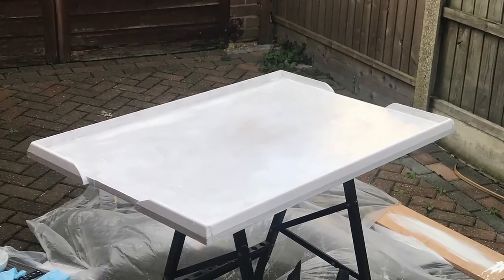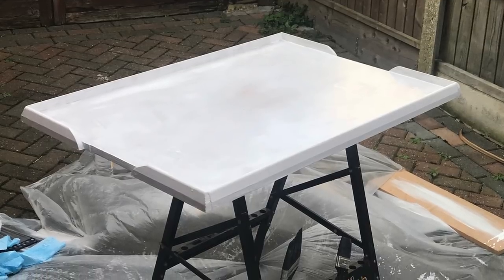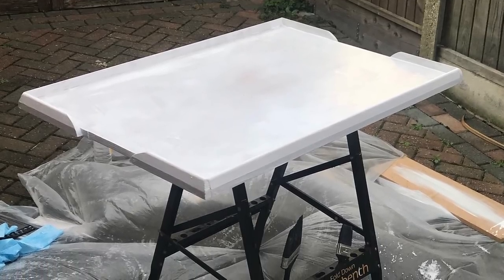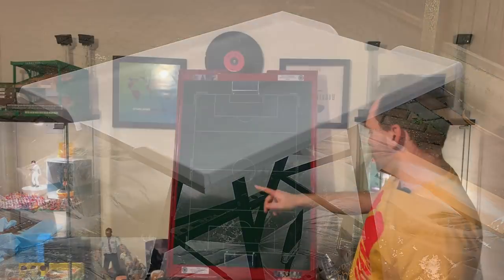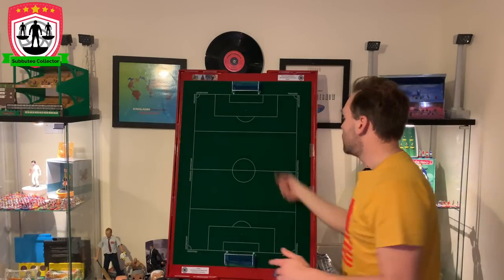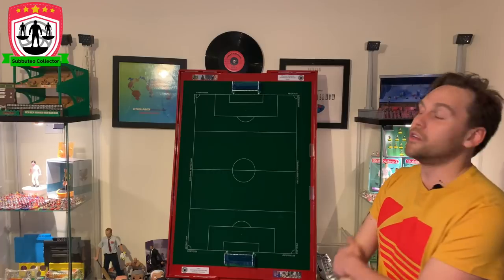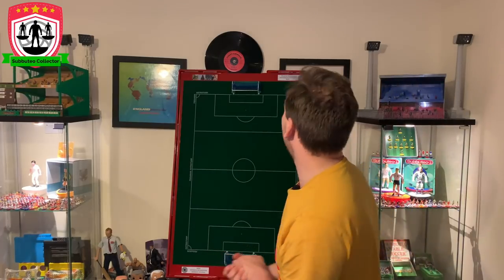Then I had to prime it, because apparently MDF is really porous and soaks up loads of paint. So I got some MDF primer and painted the whole thing. I didn't actually do the middle too much — just the main outskirts — which caused a problem later when painting. I also primed the skirting board. In the end I put on two coats of primer.